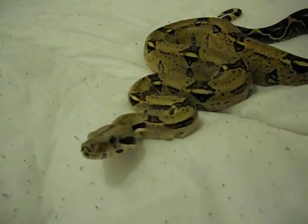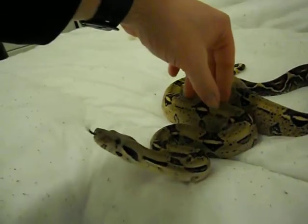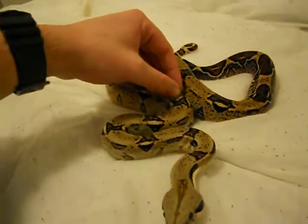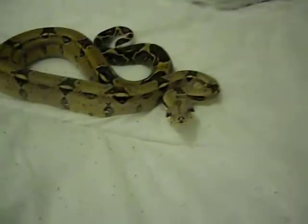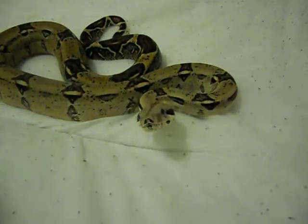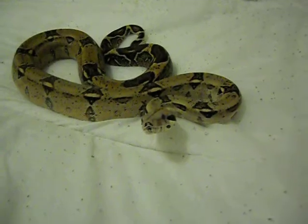I do handle him 15 minutes a day, every day, and he still thinks that a lot of things are food. But he's still pretty tame — apart from that, he did just go for us there, and he's now in the process of coiling up to go for the camera. But that was my fault.